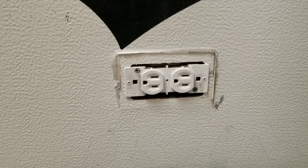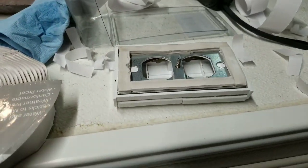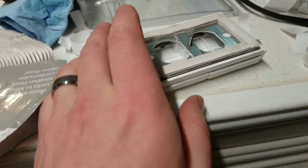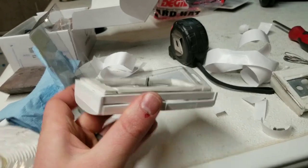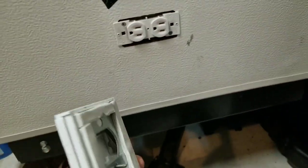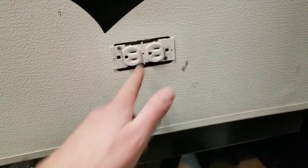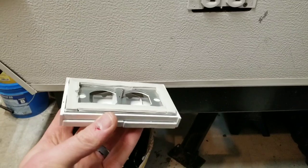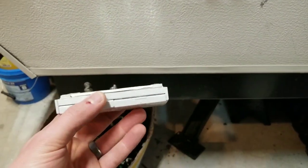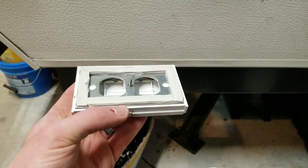So I got the butyl tape on there. I peeled off however much I needed, cut it in half, and double-stacked it so it's a little bit thicker. I'm going to mount it on there and start tightening it down — not too crazy, because I don't want to strip the hole. I'm actually going to set this on top of my hot water tank, since it's nice and warm in that furnace room, so the butyl tape gets more moldable and pliable.